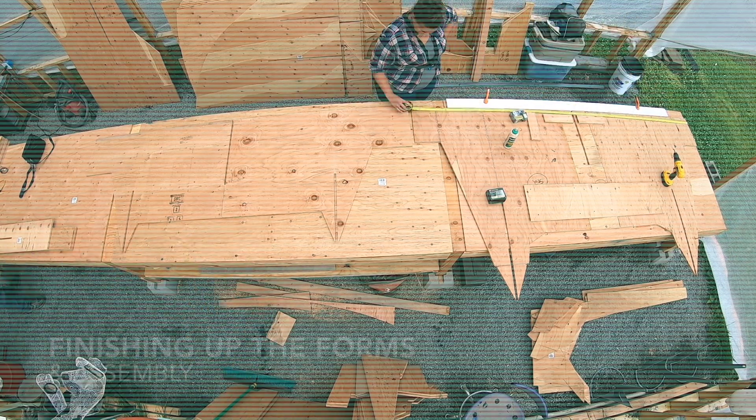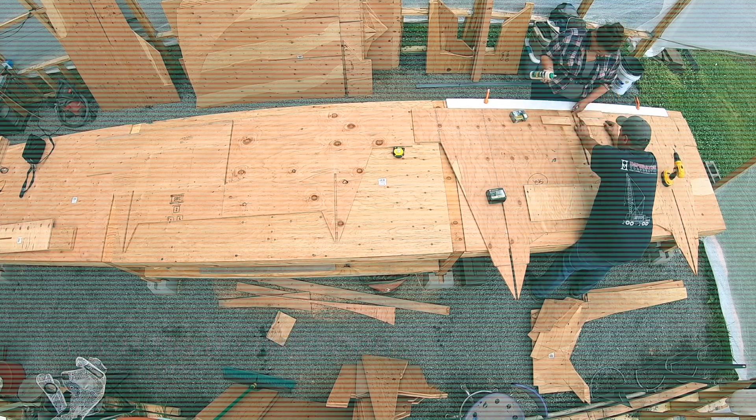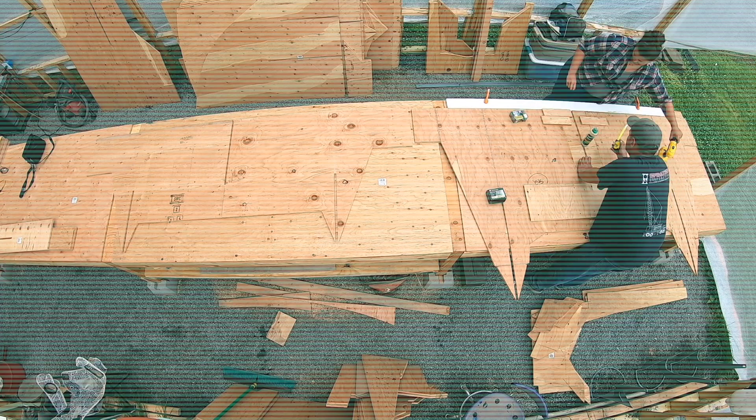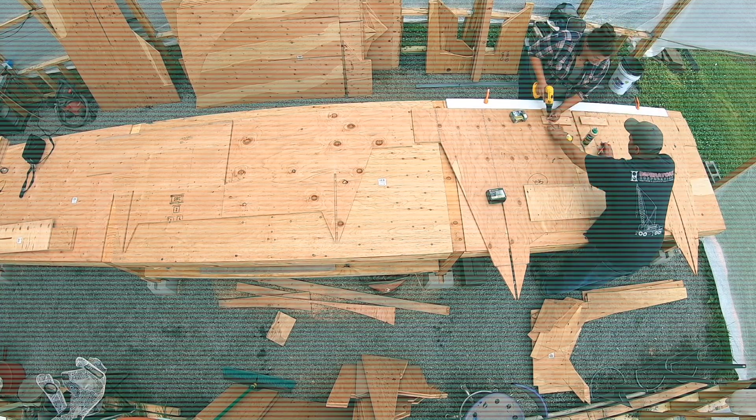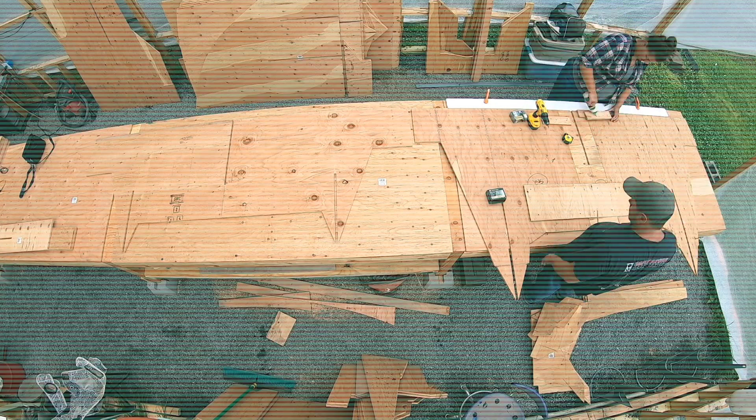Hey guys, welcome back to another video of Building Envy Dauntless. In this episode, you'll see us assemble all of the forms. Make sure you stay tuned until the very end so you can see the hull start to take shape. Enjoy!